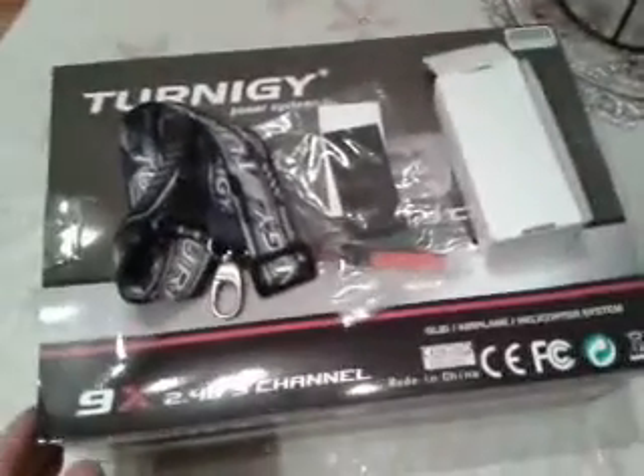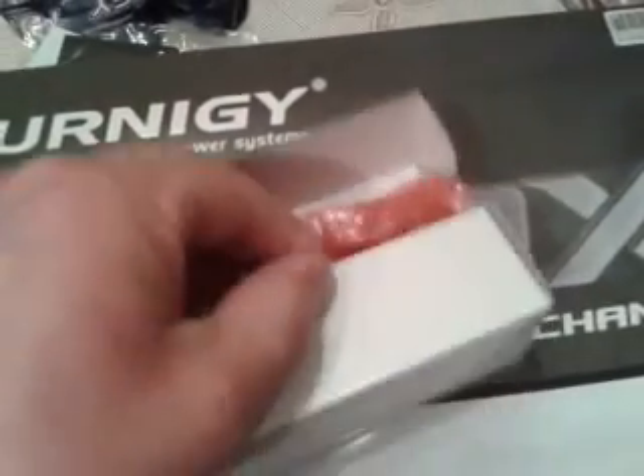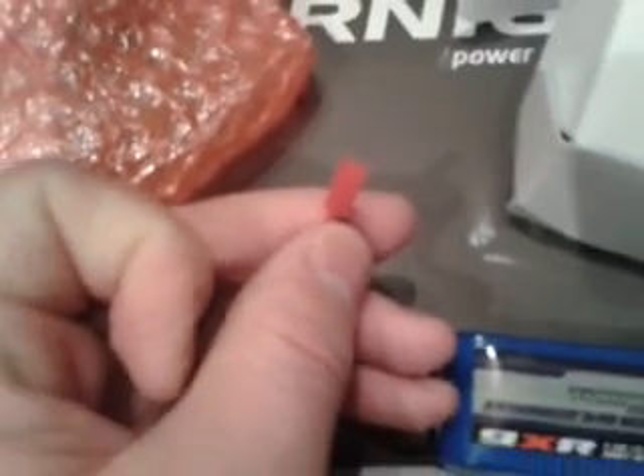My Turnigy 9X comes today. I also ordered the neck strap, a DIY backlight, and the battery that goes with the 9XR. All you have to do is change the tab on it. So I'll just pause now and take it out of the box. This is the inner box, and there's the remote.